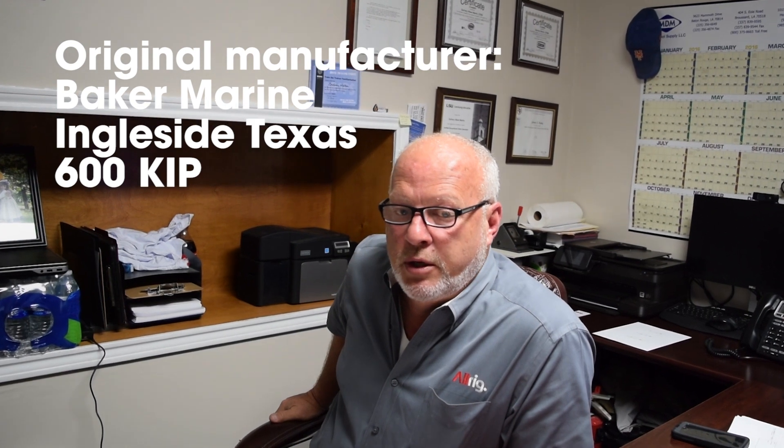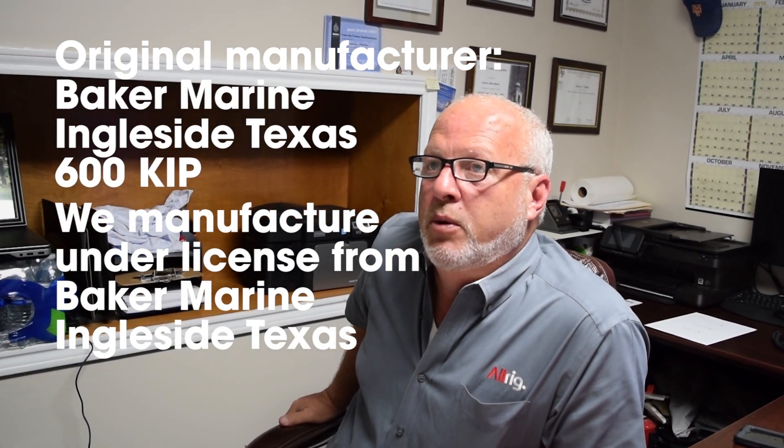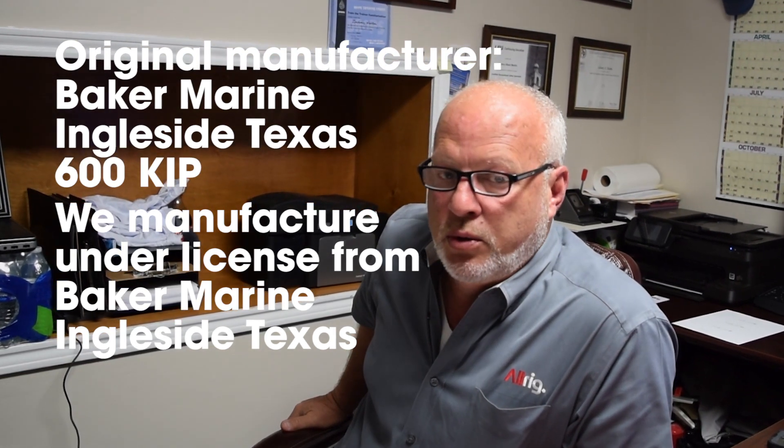We also manufacture Baker Marine Jacking Systems, which is a 600 kip system, and we do this under license from Baker Marine in Ingleside, Texas — the original Baker family.